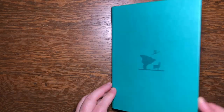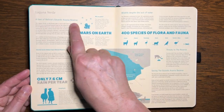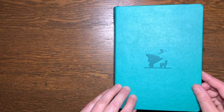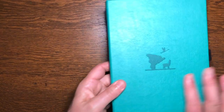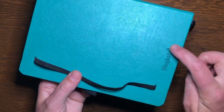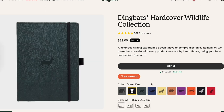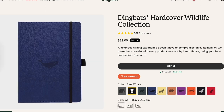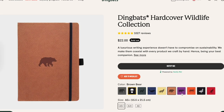The Dingbats journals have a stamped picture on the front cover that sets the theme for the journal, matched with an informative inside cover about the region. The brand name is stamped on the back cover. There are a couple of colors in the Wildlife Collection where there isn't much distinction between the cover color and the stamped image, and I prefer it when the image is a little more distinct.